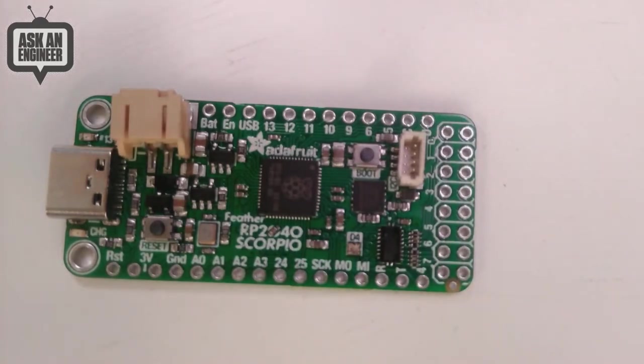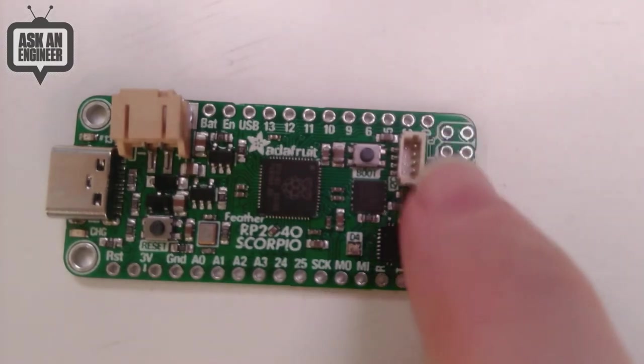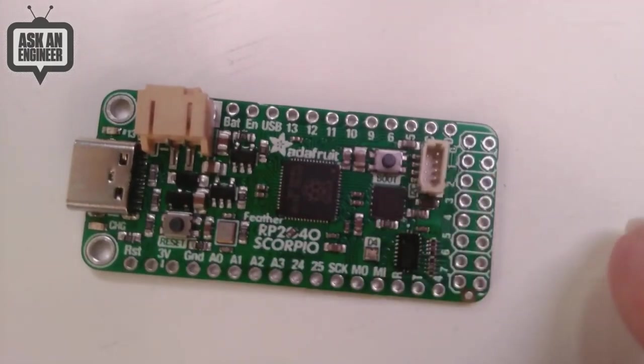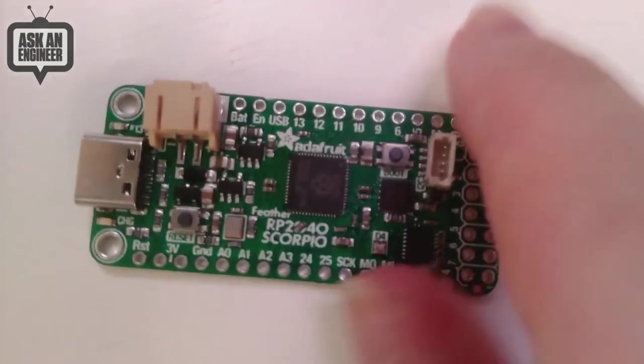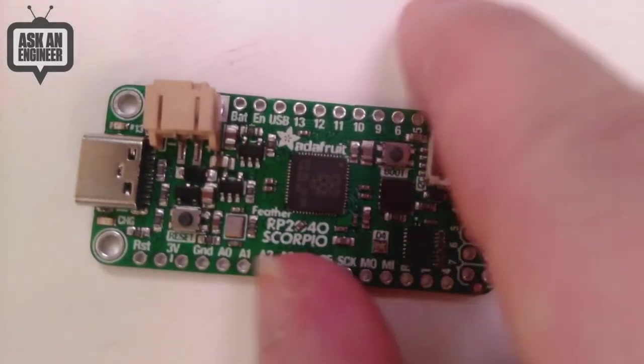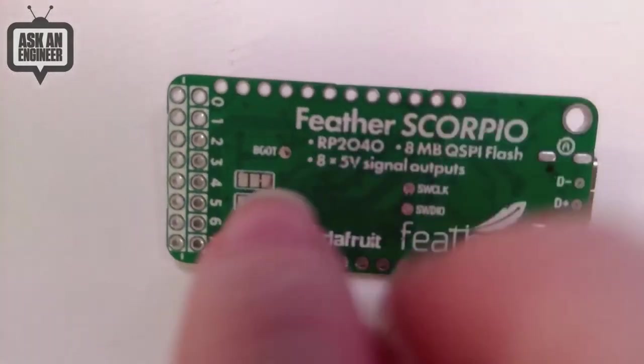The idea is you could use the NeoPixelate library or any other time you want to bang out eight bits at a time in parallel, especially if you want them level-shifted up to five volts — great for NeoPixels, but there are probably many other use cases as well. There's also a little STEMMA QT port up here if you want to connect sensors, and the rest of the IO pins can be used as a plain everyday Feather.